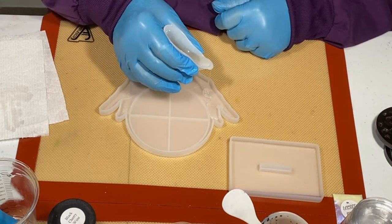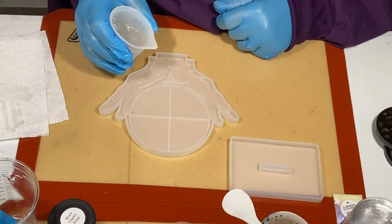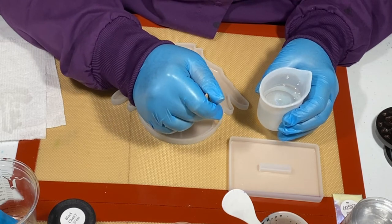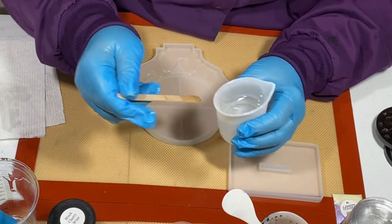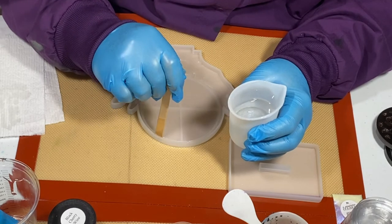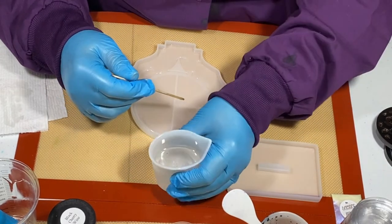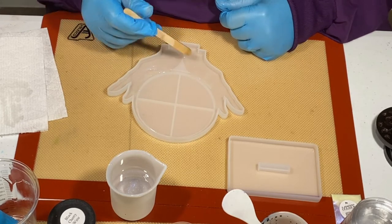To y'all it looks clear, but as you saw me mixing that powder in there — the space between the inner round part and the outer round part is not very wide, so that's why I'm taking my stick and putting it in there because I just didn't want to spill all over the place.